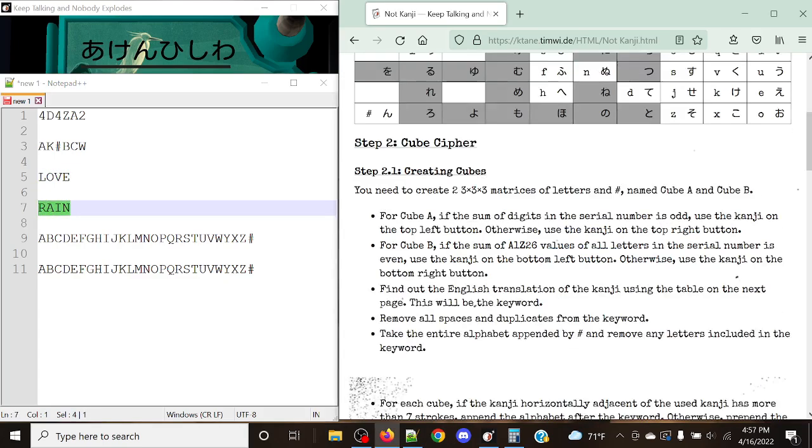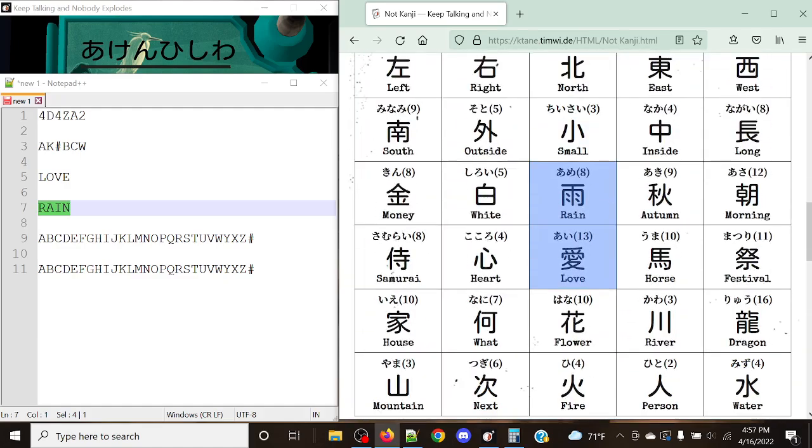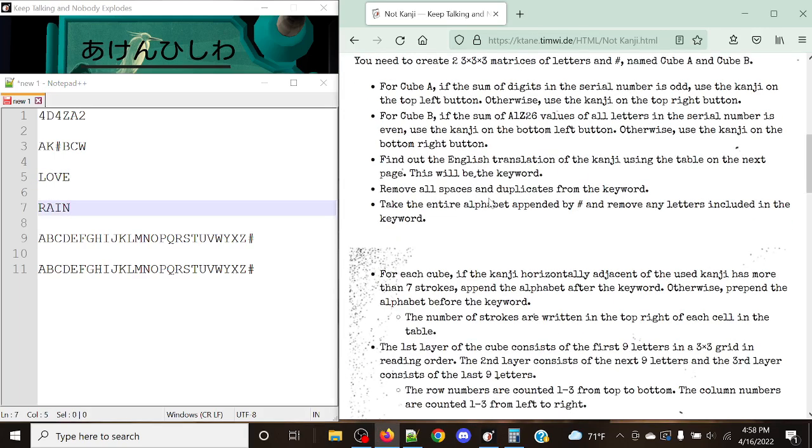We need to remove any duplicate letters in each of these words, because there is a possibility of duplicates. For example, with 'samurai' you'd remove the second A. However, both 'love' and 'rain' are short four-letter words that all have unique letters, so that's perfect. Now we're going to take the entire alphabet, append the hashtag, and remove any letters included in the keyword. So for Cube A we remove the letters of 'love': O, L, V, and E. And for Cube B we remove the letters of 'rain': R, A, I, and N.